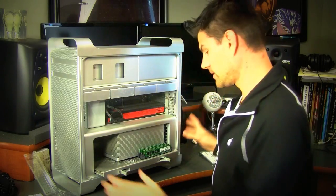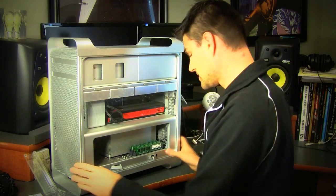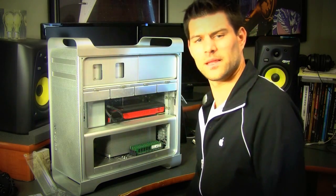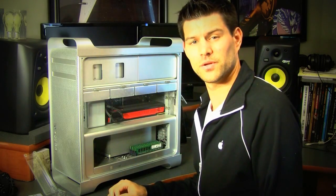Anyway guys, here was the process. Put the slide back in, pop these in, put the cover back on, and let me plug all this stuff in and we'll boot up to make sure that the computer is reading everything. I'll see you in a second.